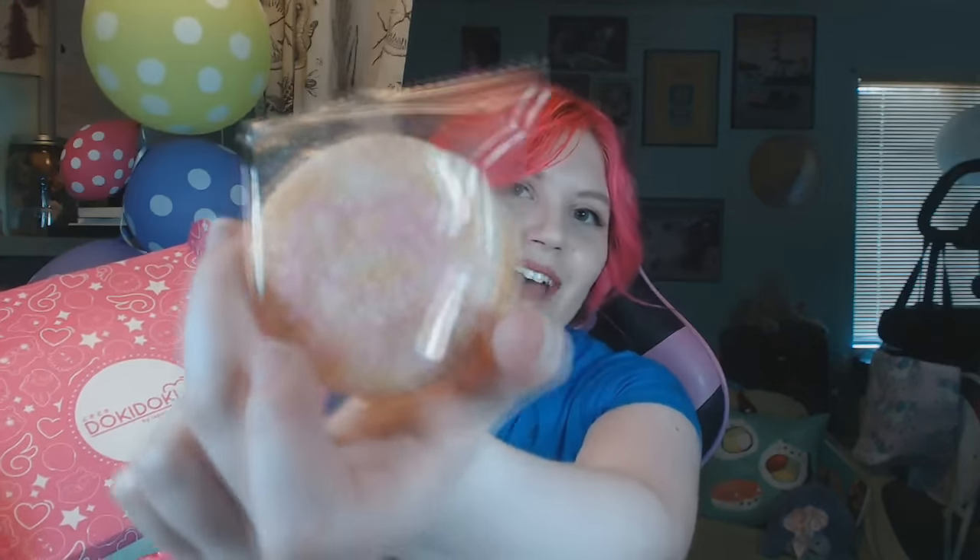So one of the first things I see out of the box are these cookies. One of them's a little bit broken. They look like little Hello Kitty cookies. I'm not gonna attempt to eat these because I am allergic to wheat, and the last thing I want to do right now is make myself even sicker. They do look really cool though — they have little sprinkly kind of icing glitter on them. This says strawberry on them. I really wish I could eat these, but they're not even labeled properly, so I don't even know if these are safe for me to eat.